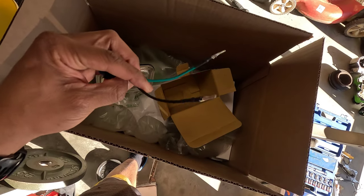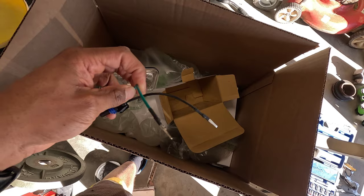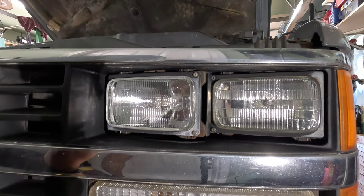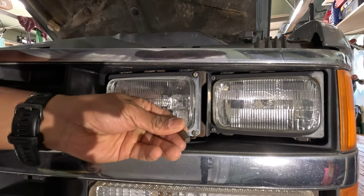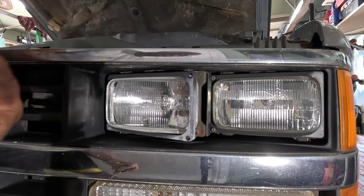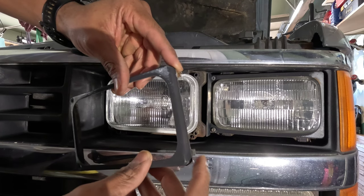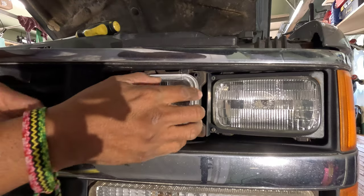It's a standard bulb that you can just get at the auto parts store. I was happy to see it comes with this pigtail with pins, so I'm thinking I won't have to do any splicing. Here's the new light and it goes right in like that. Let's see how this connects to the truck. I'm going to start with the high beams since that's the reason I was looking into them to begin with. They have two screws that I'm going to take out with a T15 Torx bit. When they're out, this plate comes off.